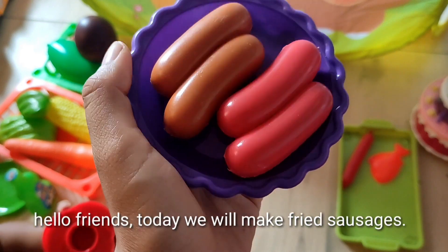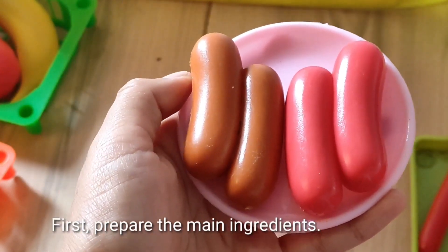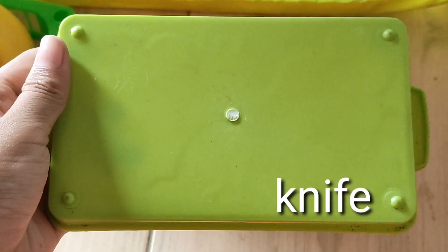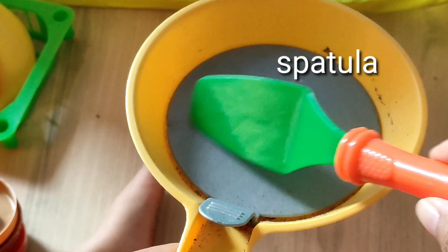Hello friends, today we will make french sausage, let's go. First, prepare the main ingredients: there are four sausages. Then the tools: knife, cutting board, frying pan, and spatula.